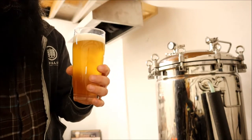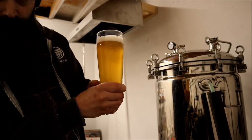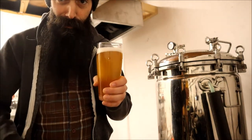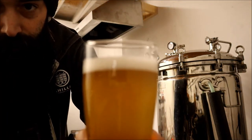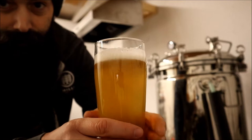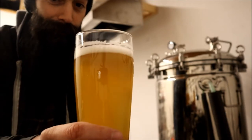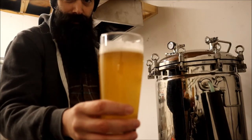It is quite clear — straw yellow color. I'd say it's a little darker than it appears, depending on the lighting. If you look closely, the head actually sticks around for quite a while, which is a little surprising. I see a lot of sours where the minute you pour it the head just disappears — pulls a Houdini. But yeah, looks quite nice.